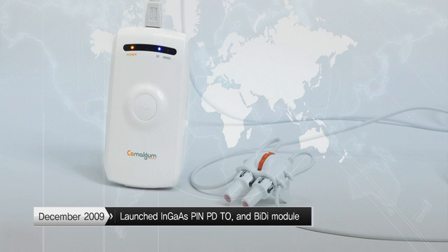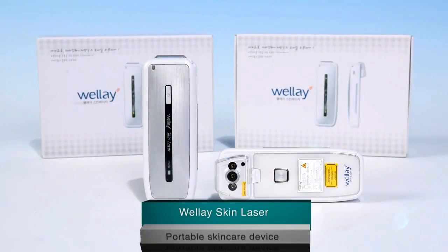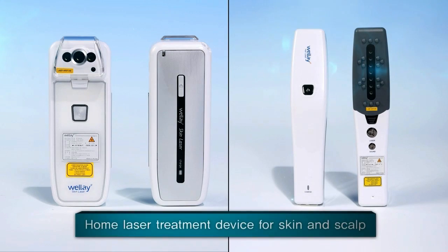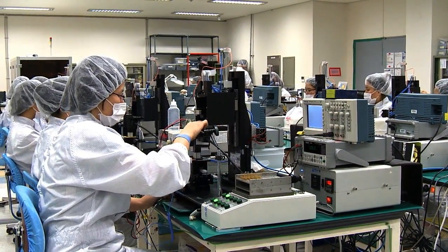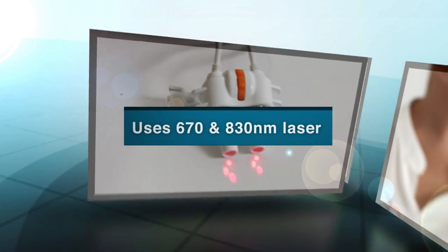In addition to Comalgam, which was launched in 2011, OptiWell offers a portable skincare device called the Wellray Skin Laser and a scalp and hair device called the Wellray Hair Growth Laser for easy skin and scalp care in the comfort of your home. Furthermore, OptiWell is striving to diversify its product line and increase its brand awareness in the global market by using its patented laser emitting technology offering high optical output power, multi-wavelength, and a user-friendly interface.